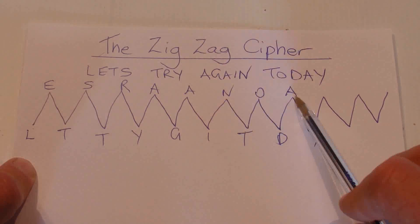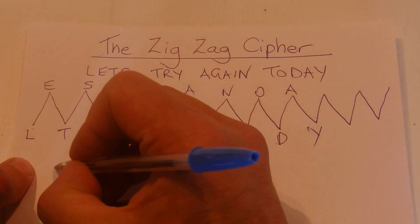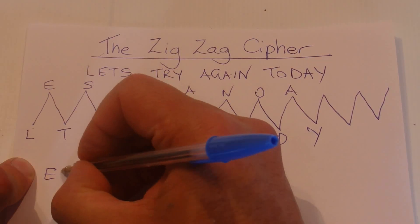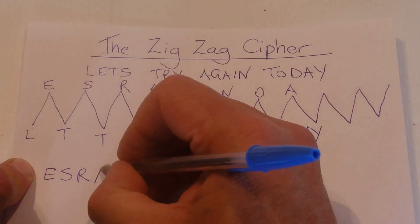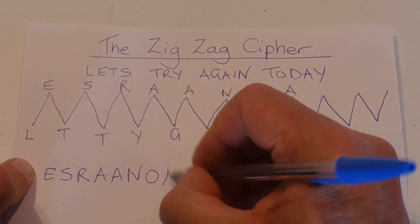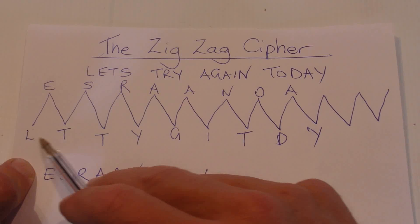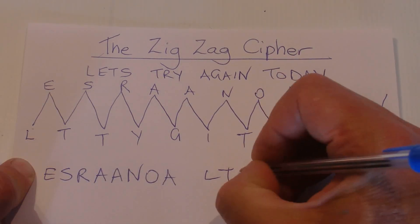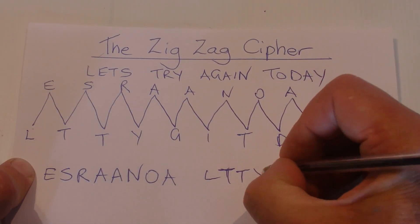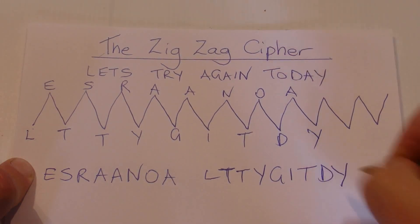And then all we do is write the top row of letters as the first word: R-A-A-N-O-A — leave a space — and then we start writing the bottom row of letters, which is L-T-T-Y-G-I-T-D-Y.